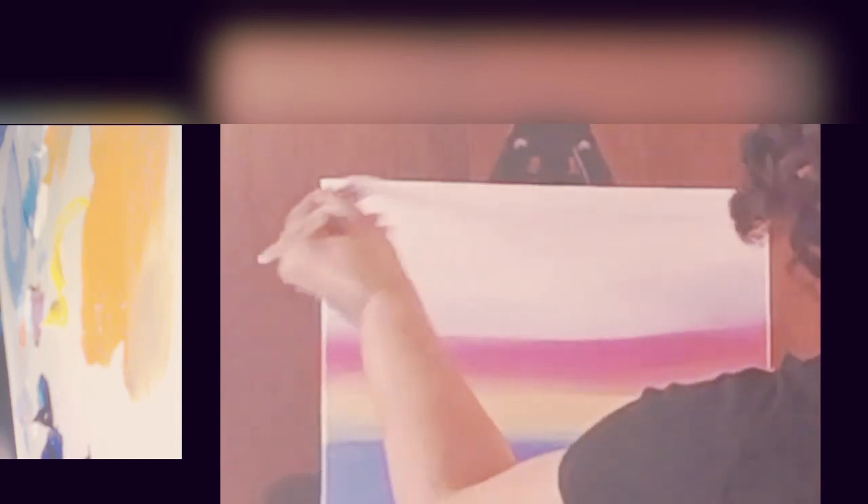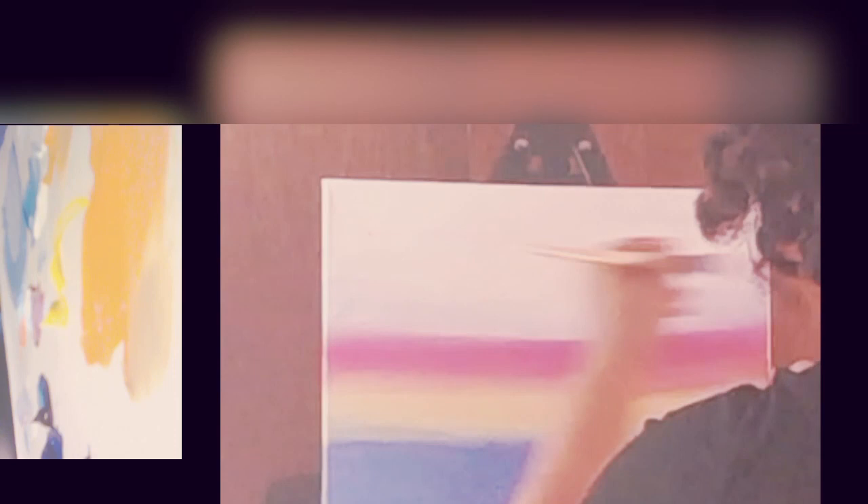I flipped my canvas over just to make my life easier. It seems like the white is absorbing so much when I put it on — it's like it's sucking it in. I'm going to have to spray the back of this canvas to get that big wrinkle out of it, but I'm not very concerned. So I have my white on there and I'm going to flip it over and rinse my brush.